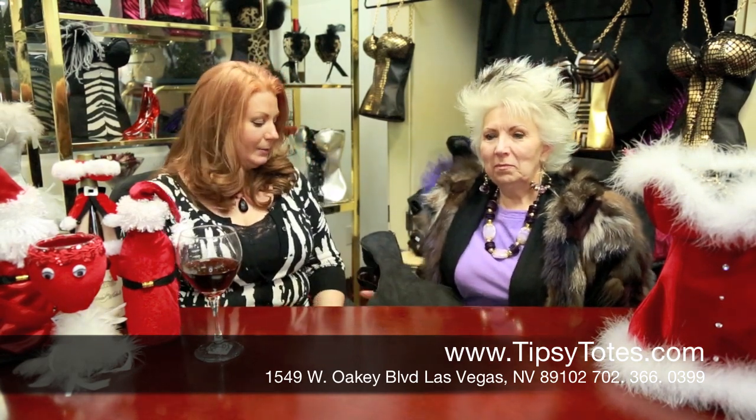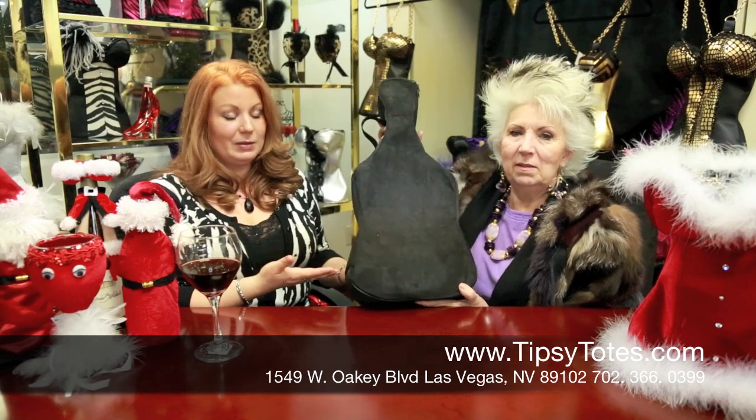Welcome back to Tipsy Totes. I'm Ursula Bettendorf and this is my mom and business partner Sonia Bettendorf, and we're here to tell you about our newest exciting product. This is the Guitar Case Wine Carrier.